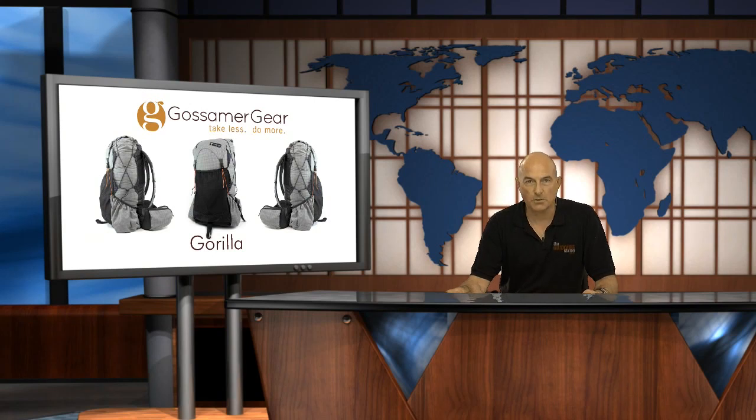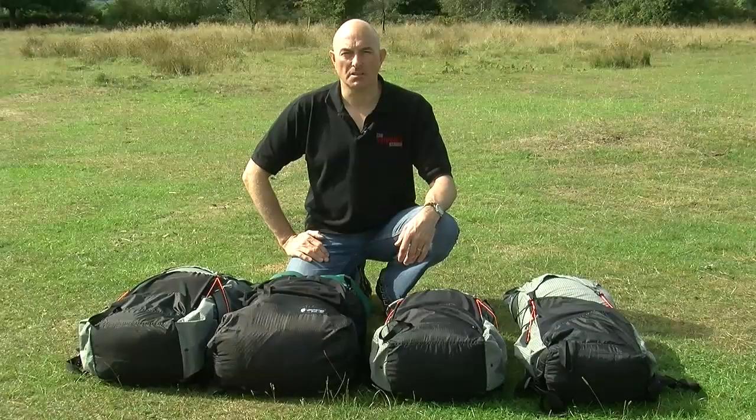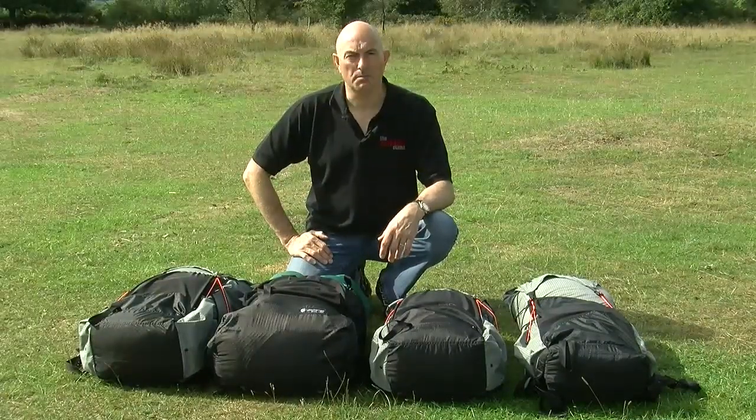Before we do all of that, to help clarify which Gossamer Gear pack is the right one for you, here's the overview of the Mariposa, the G4, the Gorilla and the Kumo all together at once. Before we look at one of the packs in more detail, I thought you might like to see the current range that are available as a comparison to each other.